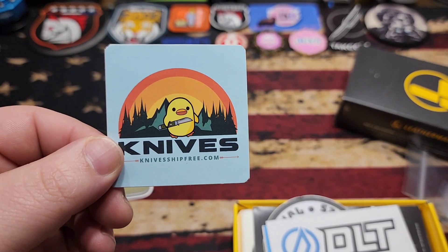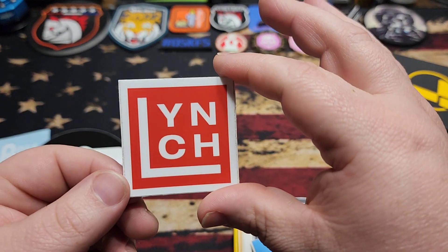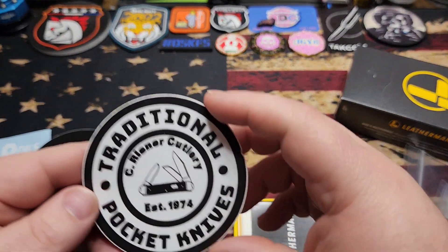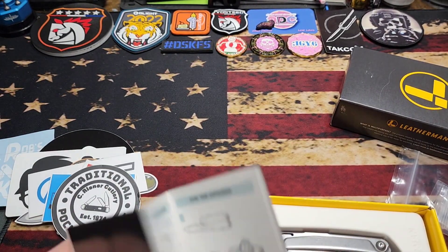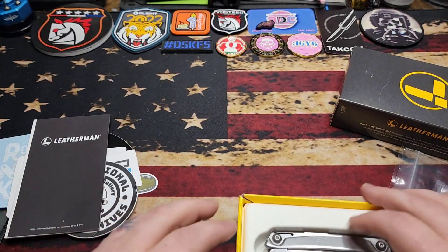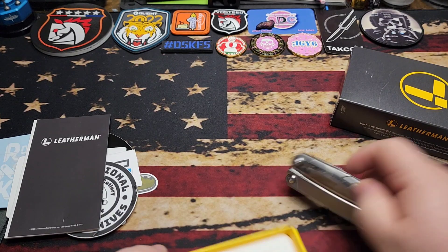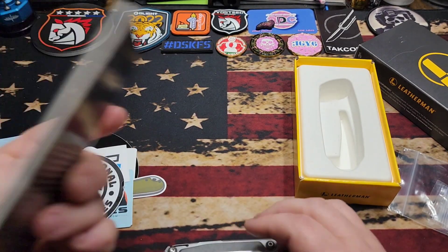Swag pack — you got some QSP sticker, the VV, that's cool. Got the MP Knife, Ship Free, got a DLT Trading, the red Lynch Northwest, my favorite the blue Lynch Northwest, got a TPK, and then the Leatherman. You got your typical Leatherman care and maintenance packet, and then you have the Leatherman Rev — so I've actually never had a Rev.